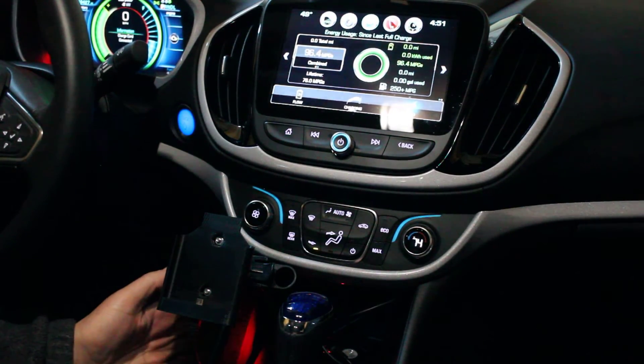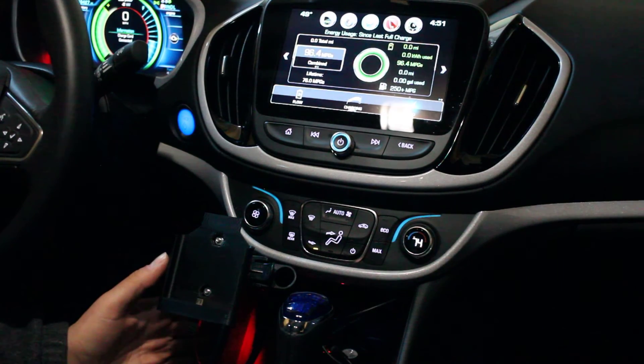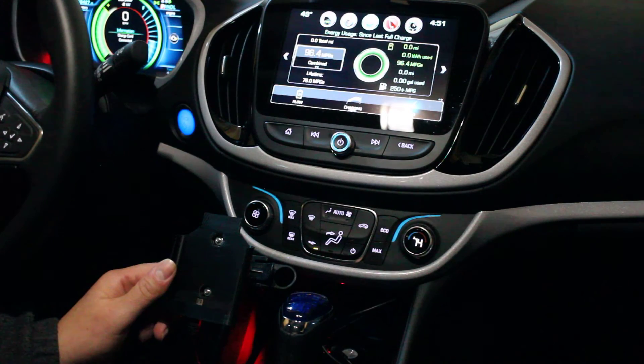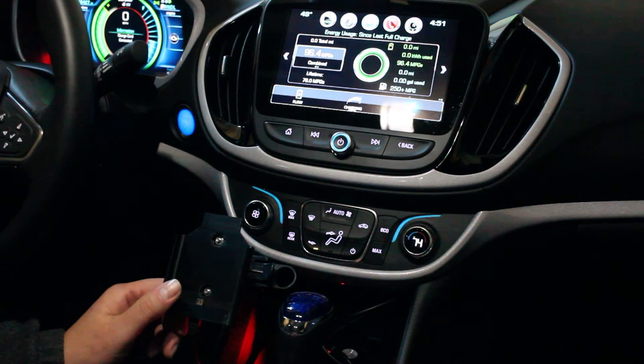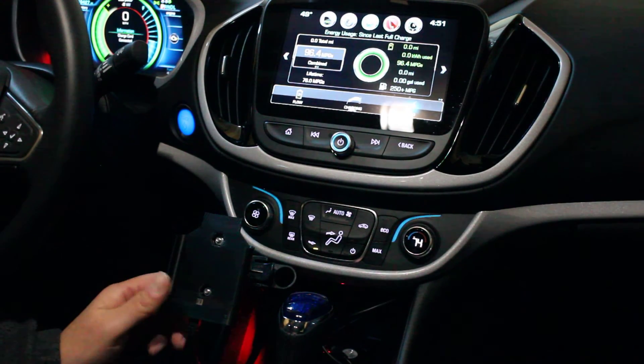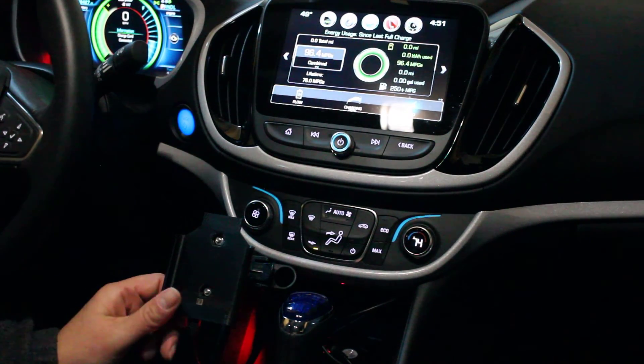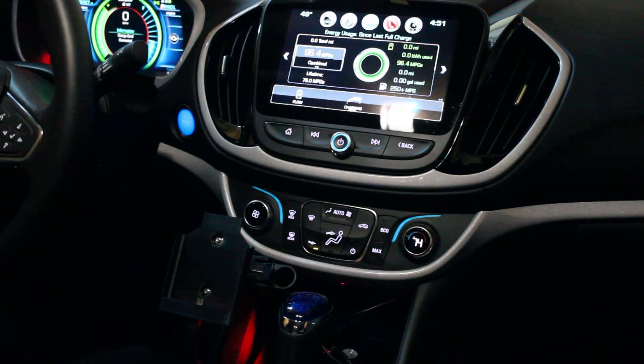I put all the instructions and the model up on Thingiverse if anybody wants to try it out. I might do something 3D printed pretty soon with the same kind of design but for a Nexus 5X, and of course other designs might just be slight modifications of this. I hope you enjoyed that.